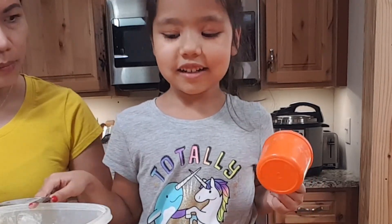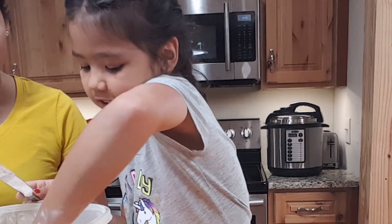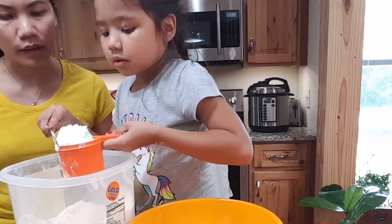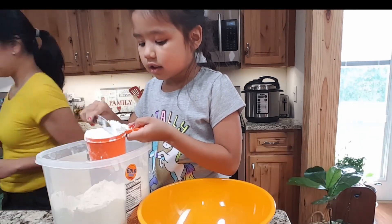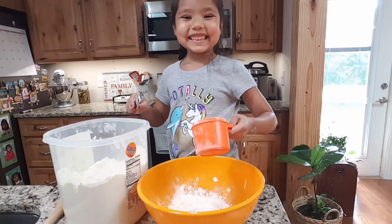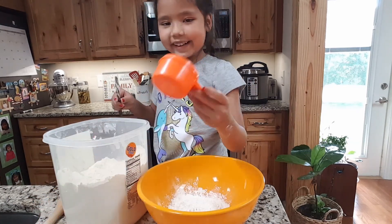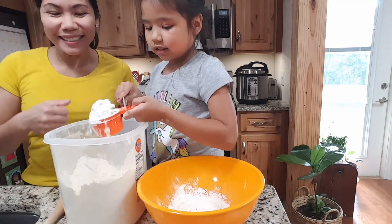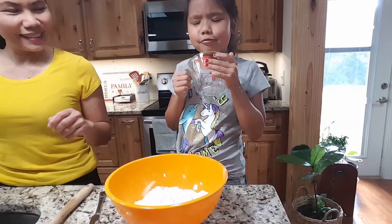We are going to need one and one-half cup of flour, and one half. We will need one and one-half cup of water.